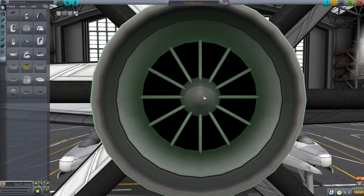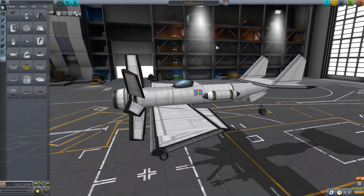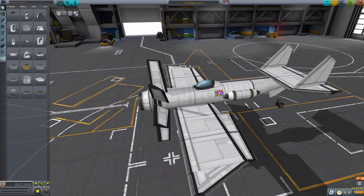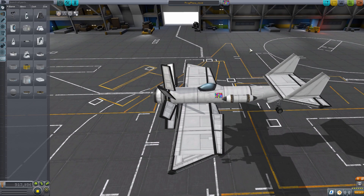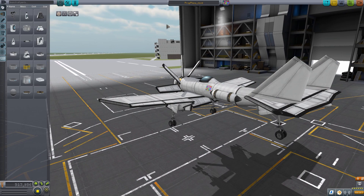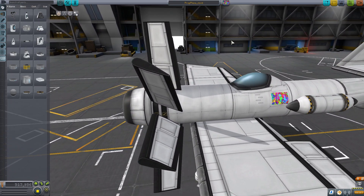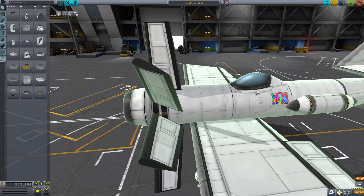Hello everyone, this is Inter. Welcome back to another electric plane video. There are two major reasons I'm making this video: the previous one was really long and not very eventful, and I've greatly improved the engine design so the plane now flies a lot faster than it used to and the performance is just great.